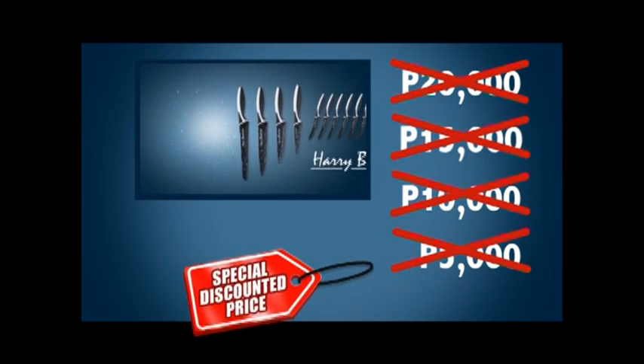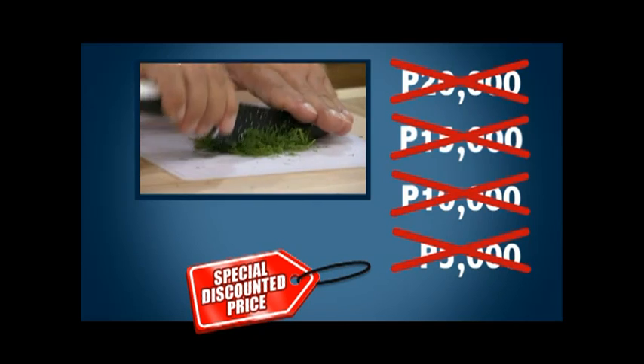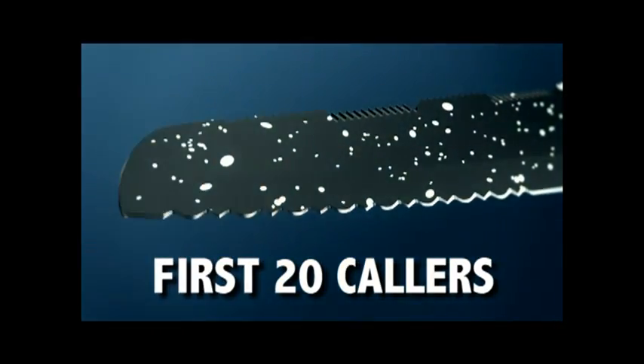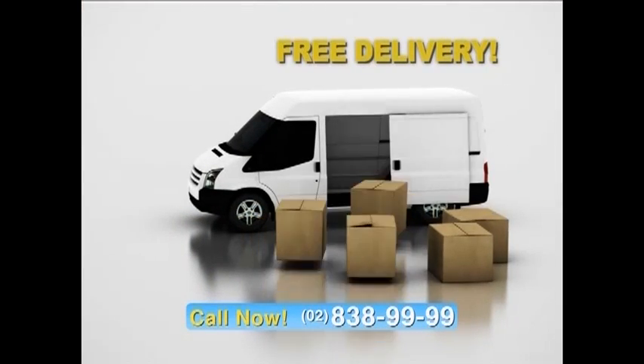Because today, it's all yours — everything you see here — for a special direct from the manufacturer's specially discounted price, and today we're passing that discount directly on to you. And there's still more: if you're one of the first 20 callers, we'll send it by express delivery for free — that's right, free delivery anywhere in the country.